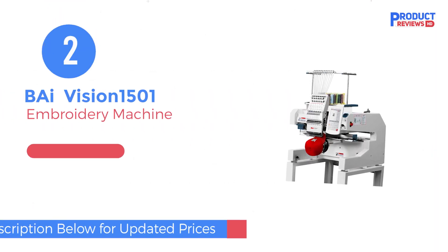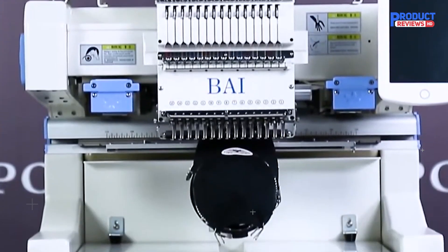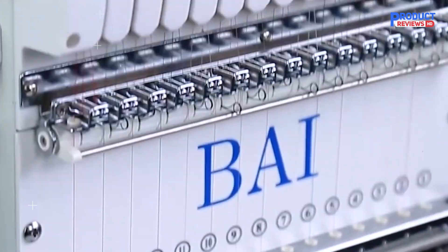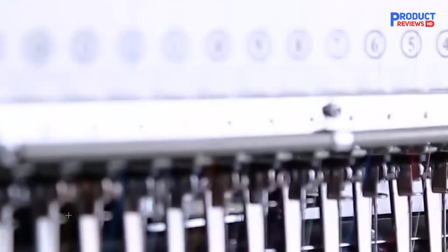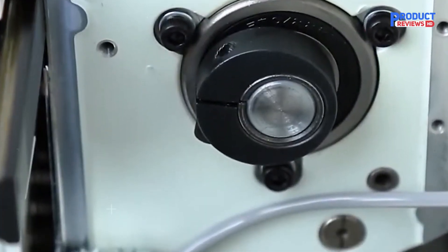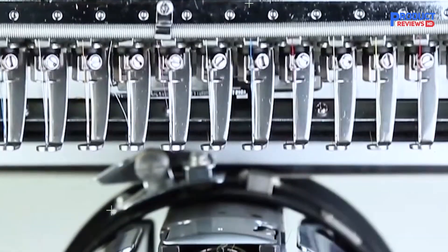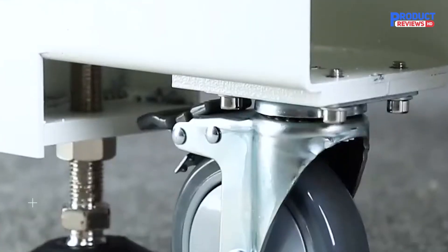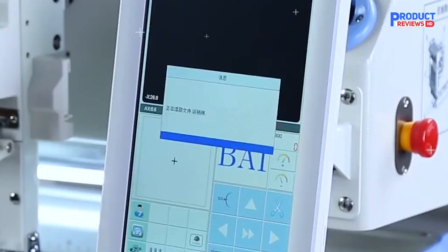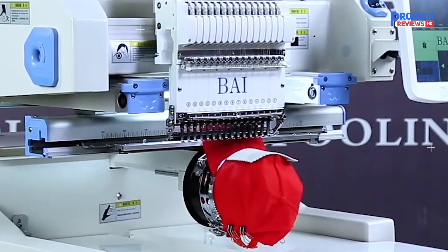Next up at number two, we have the BAI Embroidery Machine Vision 1501, a heavy-duty, commercial-grade machine designed for professionals. This machine has some serious power with 15 needles, so you can handle multicolored designs with ease. The 15.7-inch by 19.7-inch embroidery area is huge, allowing you to work on large projects like hats, jackets, and more. Whether you're in the business of creating custom apparel or working on big creative projects, this machine is built for efficiency.